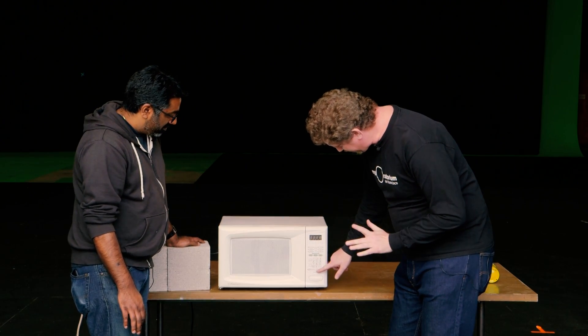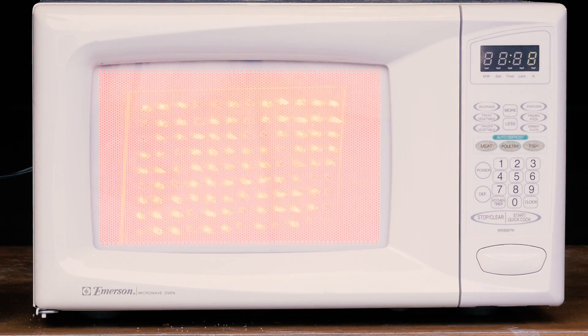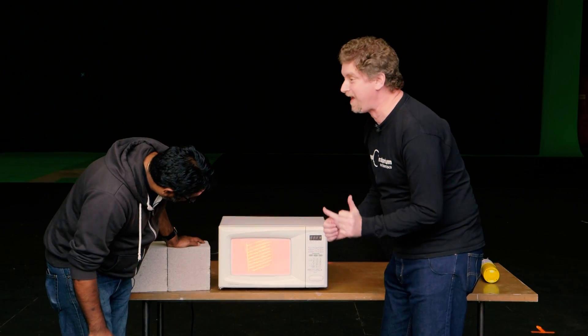Ten seconds. Ready? Whoa! It's like a disco party in your kitchen.